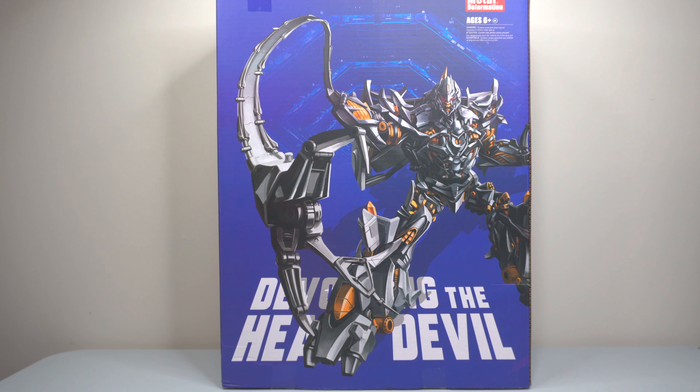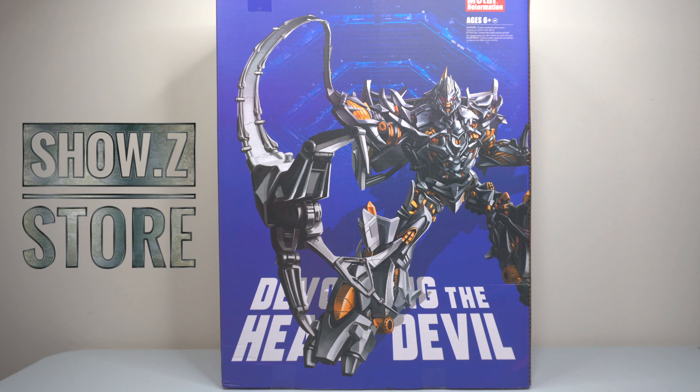Finally I get to this one. This is going to be an awesome one, I can already feel it. But before we get into it, I'd like to give a big shout-out to ShowzStore for supplying this figure for review. They are a great website where you can get a bunch of third-party Transformers, some third-party, some fourth-party, Marvel stuff. I'll leave a link in the description box below where you can get this figure and more.